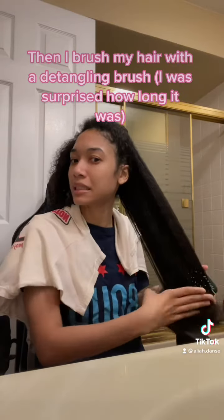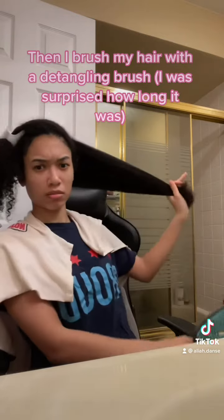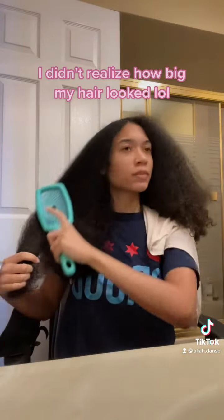Then I brush my hair with a detangling brush. I was surprised how long it was — I didn't realize how big my hair looked.